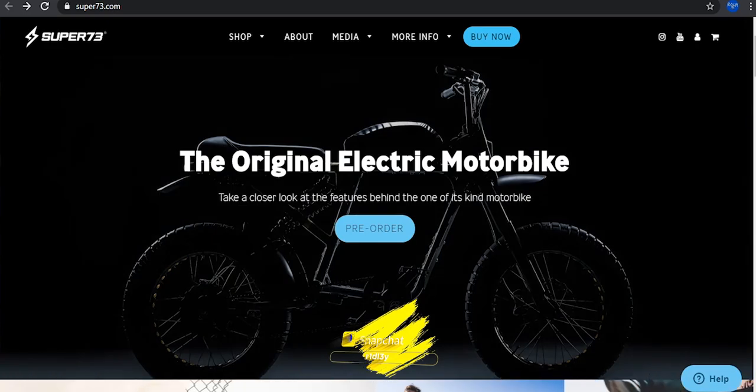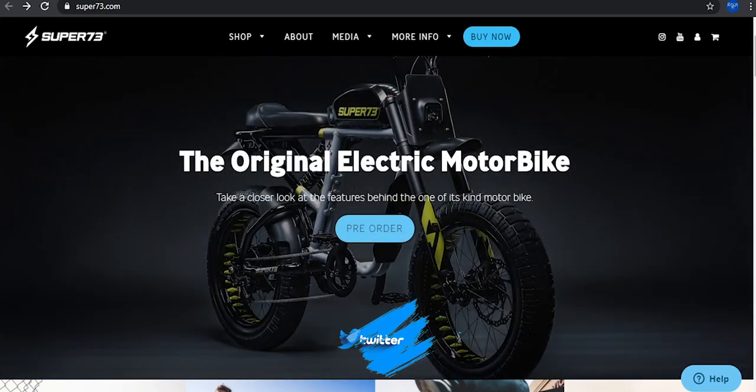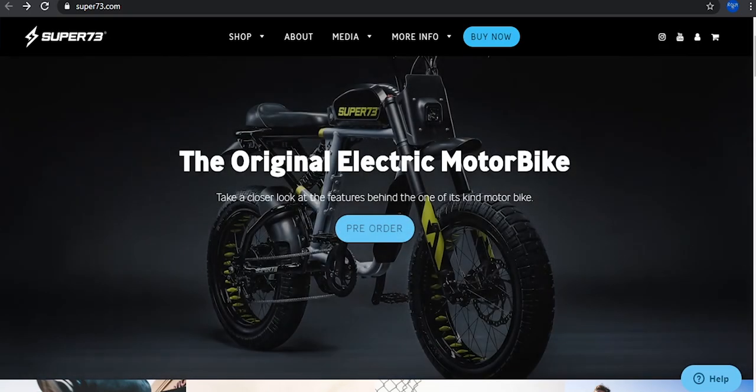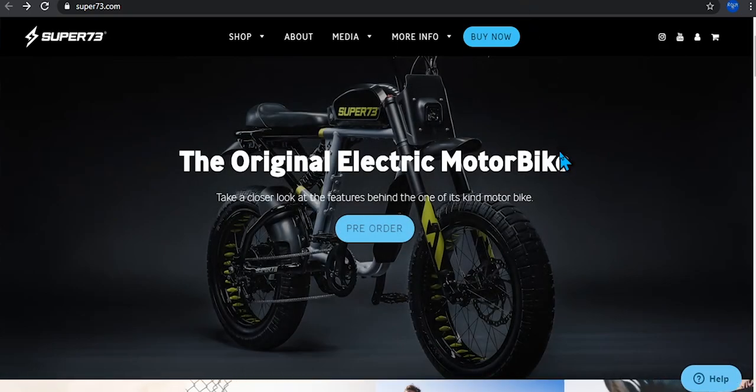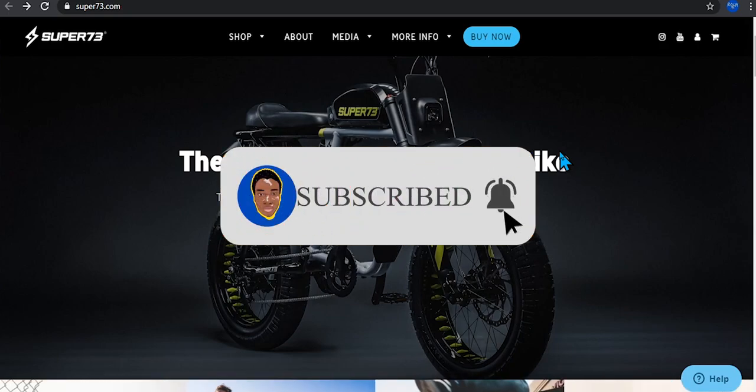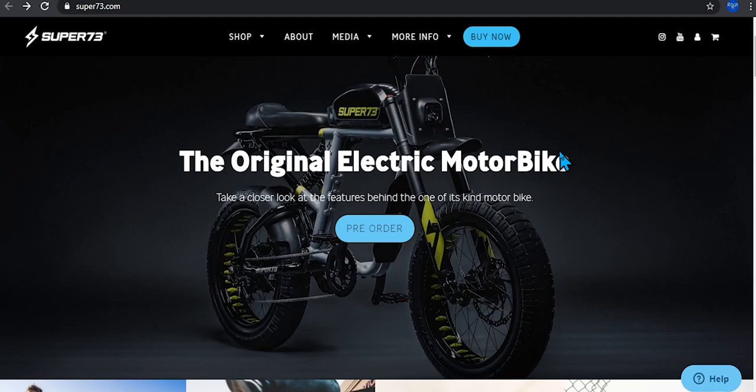But before I get into the first impression of this new electric bicycle by Super 73, please make sure you subscribe, like, comment, and share for more videos like this. So the Super 73 new electric bike is available for pre-order as of January 25th, 2020.